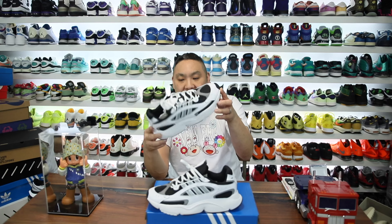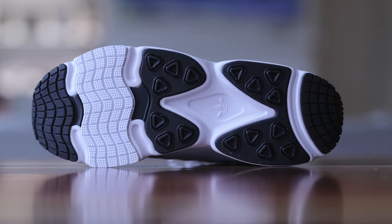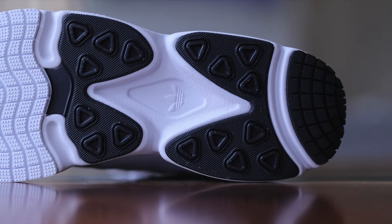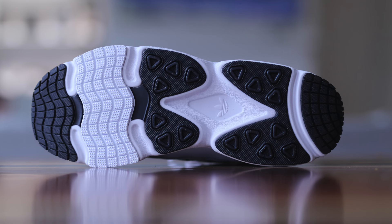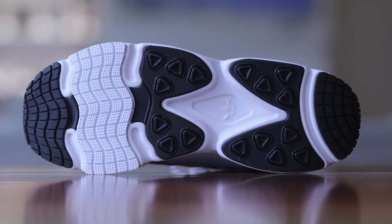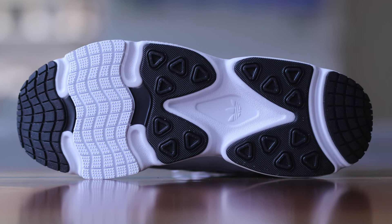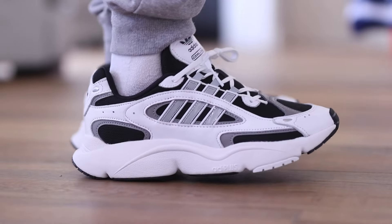The outsole traction is pretty nice — there are lots of different treads and patterns on the bottom. It's kind of a hodgepodge though. Some people might like it, but I feel like it's a little too busy. You have little triangle pods, micro traction elements, a white section, wavy squares up at the top, and a lot going on at the back too. Personally, I think they could make it a little more minimalistic, but it's on the bottom of the shoe and not many people are going to see it anyway.